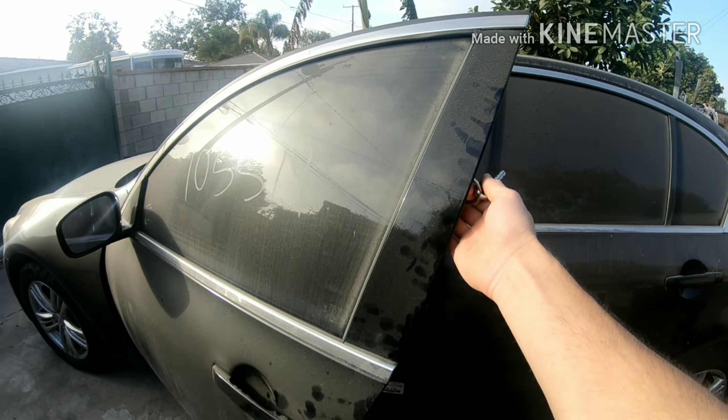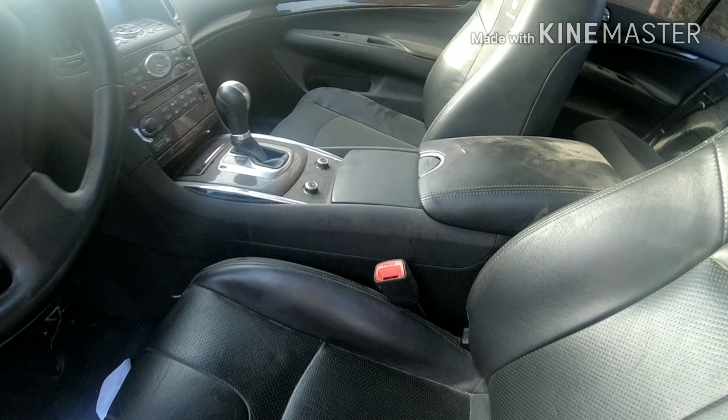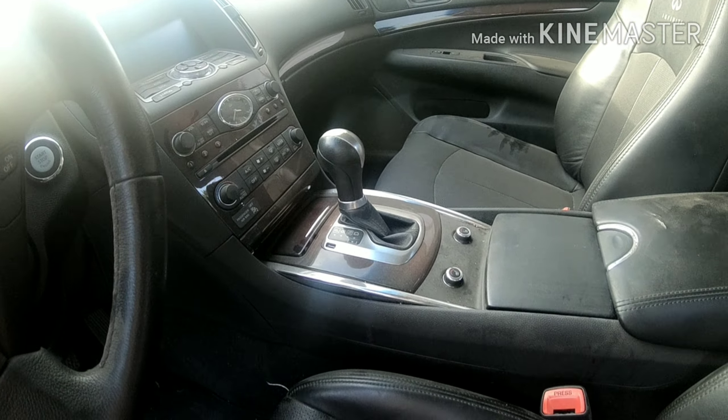My donor car is actually a rear-end hit, which was perfect because none of the airbags deployed. I did sell the steering airbag and the seat belts out of that car — don't worry, I have the seat. I'm probably going to change this center piece too, right here, because it's pretty dirty and the newer 2011 has a better center console.